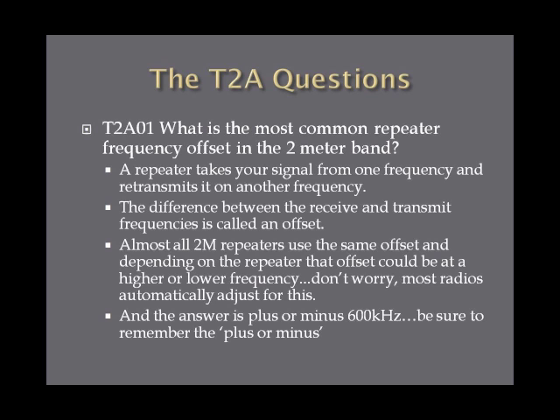What is the most common repeater frequency offset in the 2-meter band? We've talked about repeaters before. Essentially, they take your signal from one frequency and retransmit it on another. The difference between the receive and transmit frequencies is called an offset. Most 2-meter repeaters have the same offset, though they can change occasionally. The answer is plus or minus 600 kilohertz. Be sure to remember the plus or minus — the offset can be higher or lower than the receiving frequency.